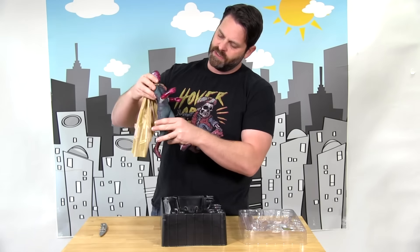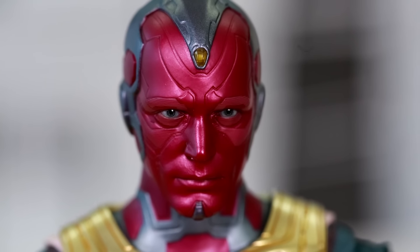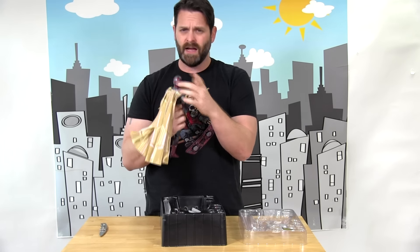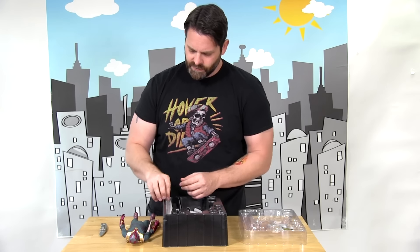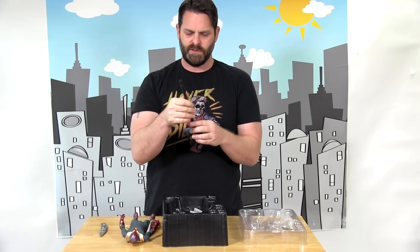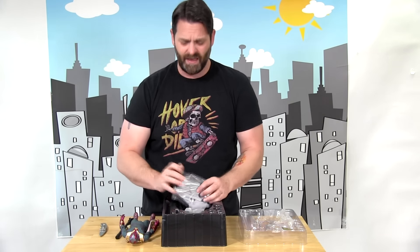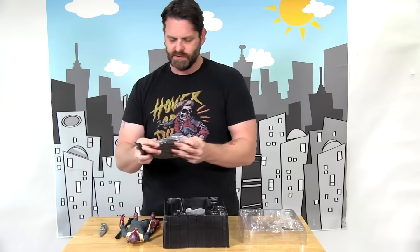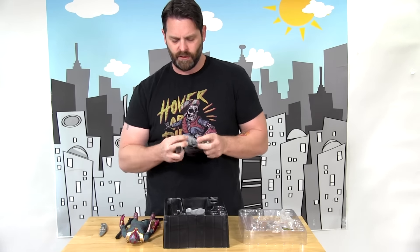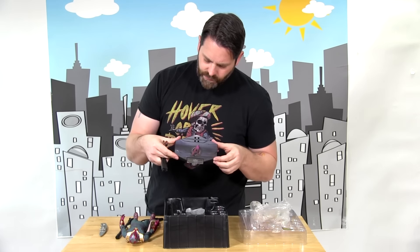His body is also very articulate — you can kind of twist him. He has the mind stone, obviously, in his forehead. Does not light up. This is either a stand for him, or we're doing rectal exams today. It's the beauty of this — sometimes you open them up and you see a bunch of stuff in there and you're like, what the hell, am I supposed to do that? It just looks like a more intricate stand to hold his body up, especially if you wanted to do a certain specific pose. Here's the actual base.